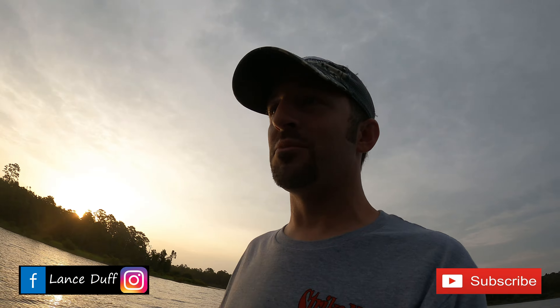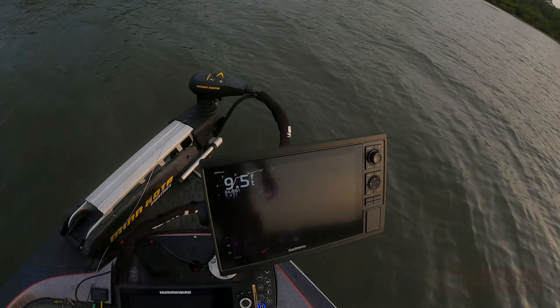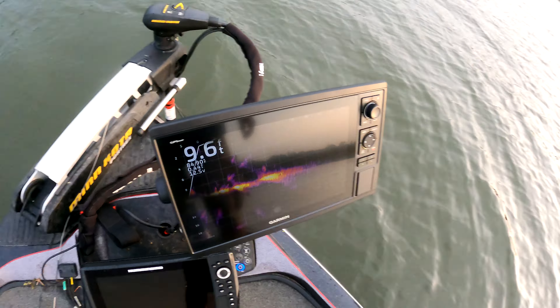What is up guys, hope you are doing well. I've got a good one for you today — I'm going to teach you how to keep your fish alive in the summertime. It's like probably 7:15 in the morning, just got out here on Rayburn, water's already 85 degrees almost.